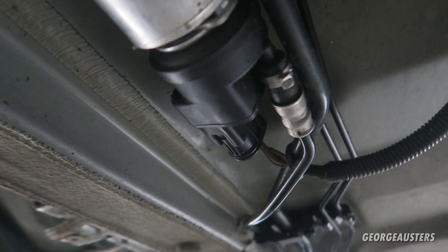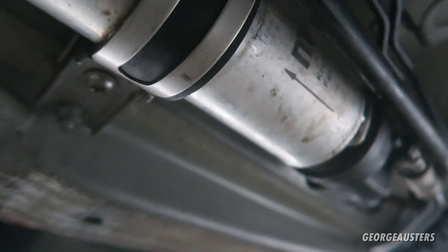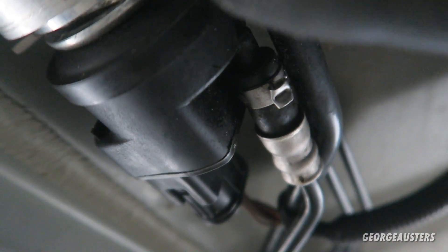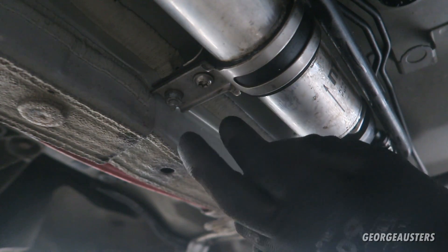Once you've got those out you'll have access to the fuel filter. There are various ways to remove it — you could disconnect the fuel line from the heater, unplug it, take the whole filter out and disconnect it from the fuel line at the front as a complete system. Or you could leave the heater in place, which I think I'm going to do, because there's one of those clips on there which is not reusable.